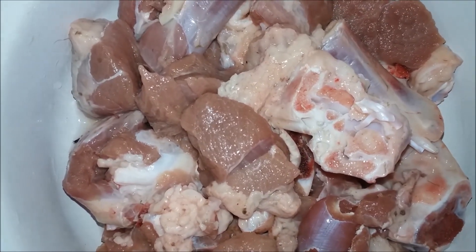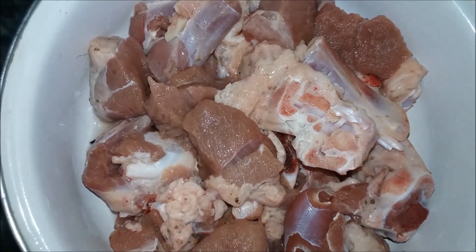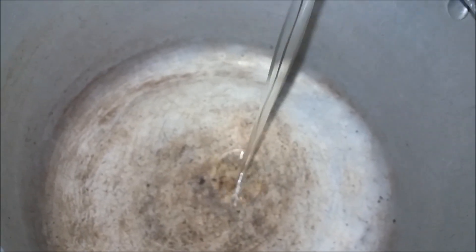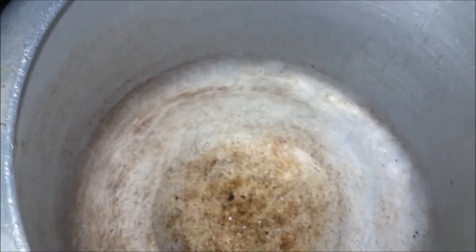This is the first time we have to cook the mutton fry. Now we will cook the mutton fry.